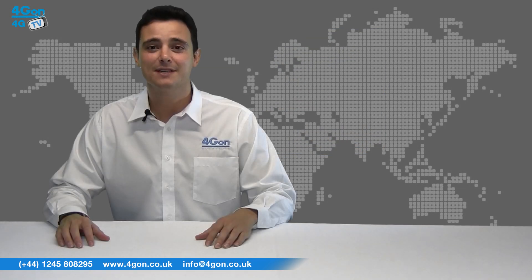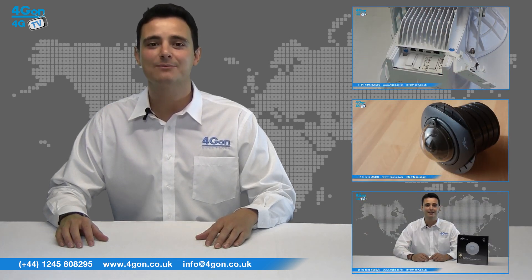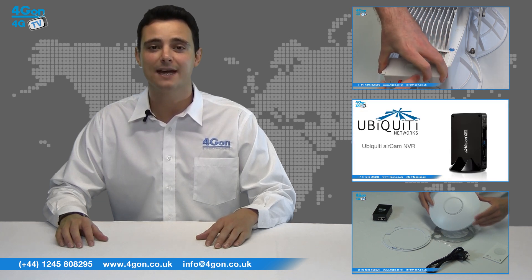So that was our review of the Ubiquiti ToughSwitch range. Visit www.4GON.co.uk for the best selection of wireless products, excellent reseller pricing, next day delivery and worldwide shipping. Give us a call for pre-sales advice or any questions you have and our team will be happy to help.